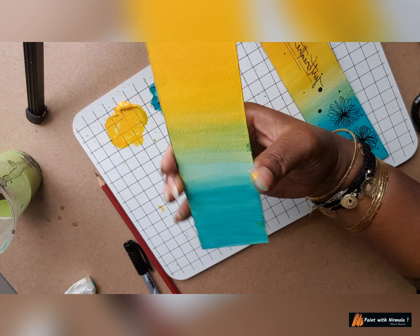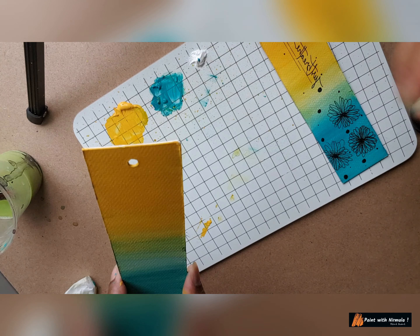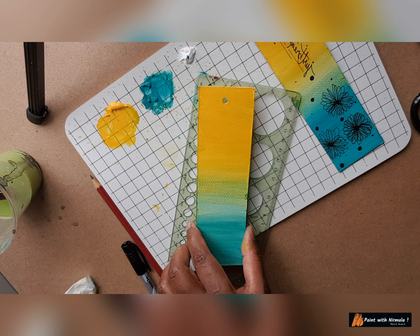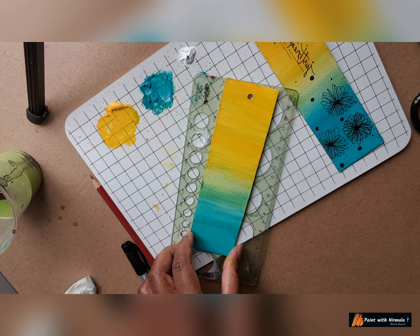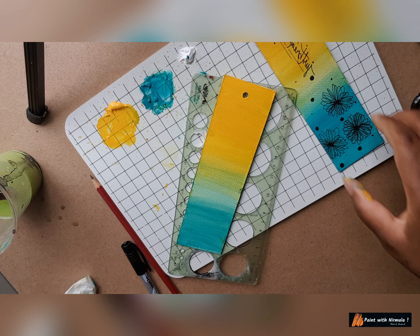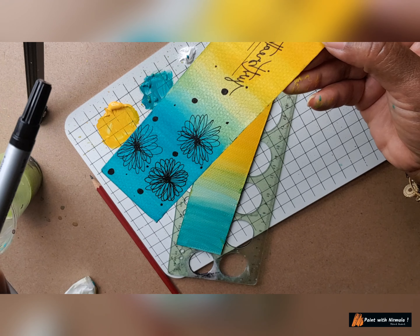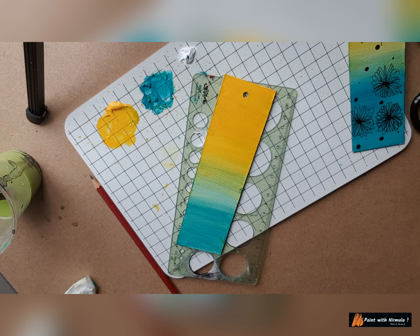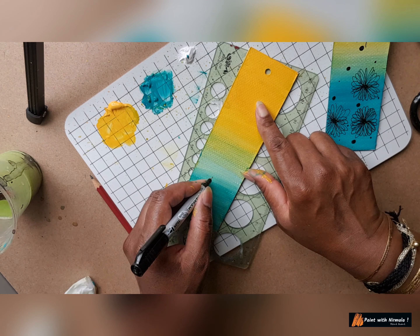Now our bookmark is dry. Let's make some design. I'll use this side — this side is good. Here we have made a design using a twin marker that you get in any bookshop. It has two tips — this side and this side. I will use the thinner side. We can make the same design but I'll go for another design, very simple.